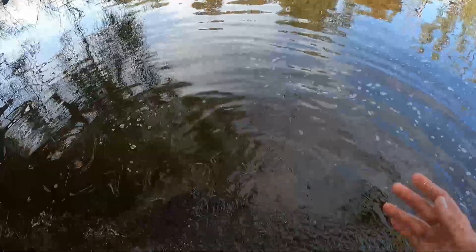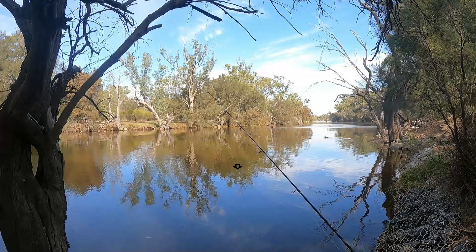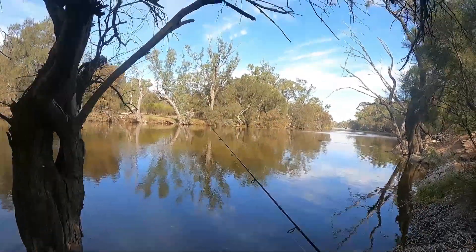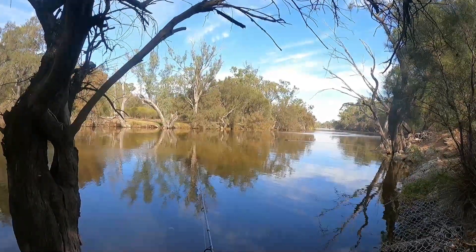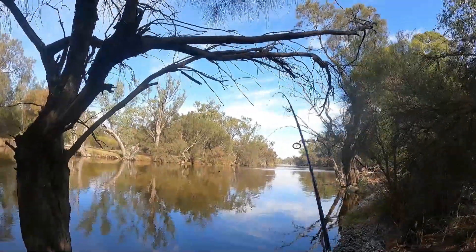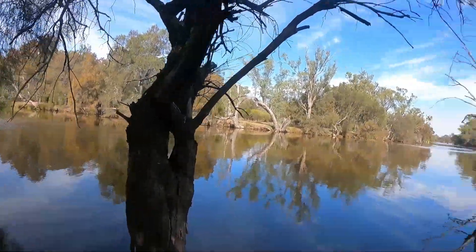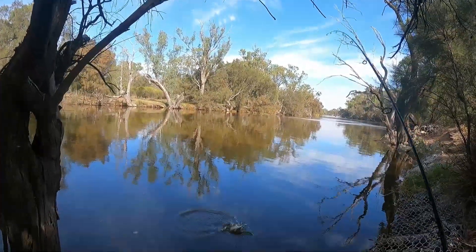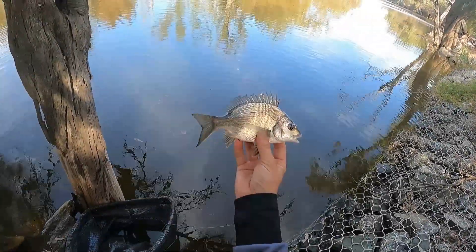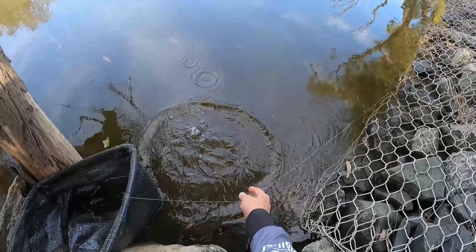Let's see if we can get one more before we go. Come on - there's something big there, it's got a big swirl. Yes! It's not big, it's only a little one. I'm more interested in what created that swirl over there. There we go - lovely little silver black brim.